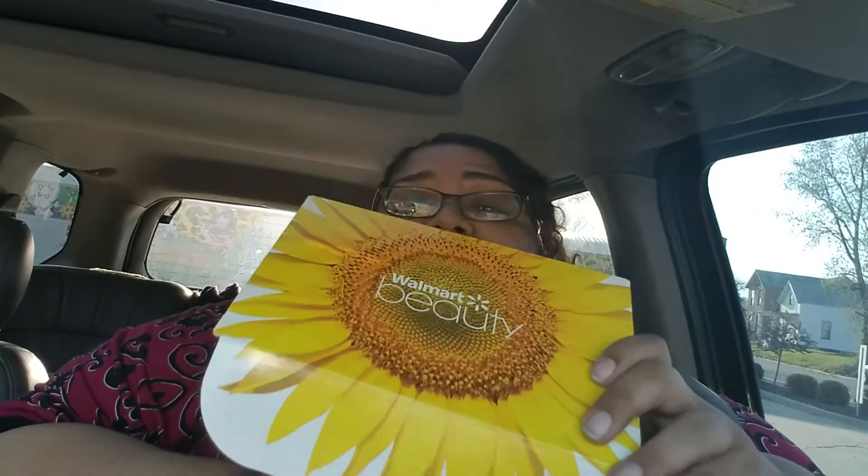There's a card — it says 'Beauty from Within.' I'm loving this box, I gotta tell you. I love this sunflower picture, it's awesome. Opening it up — it's got some nice smellies. Smells nice.